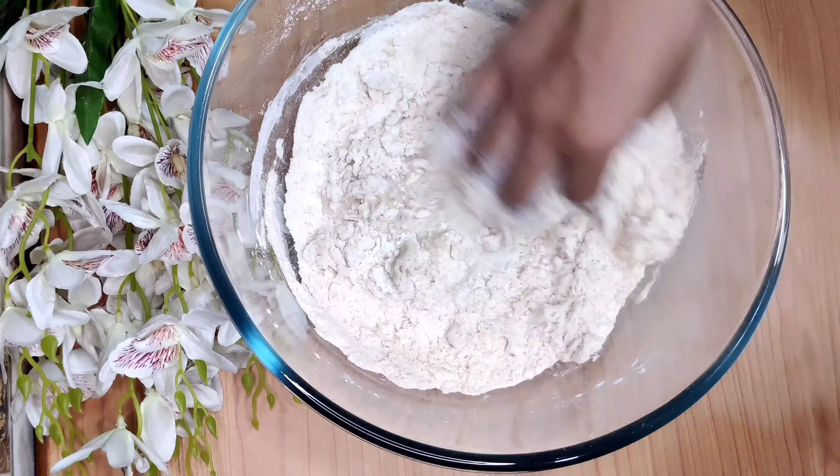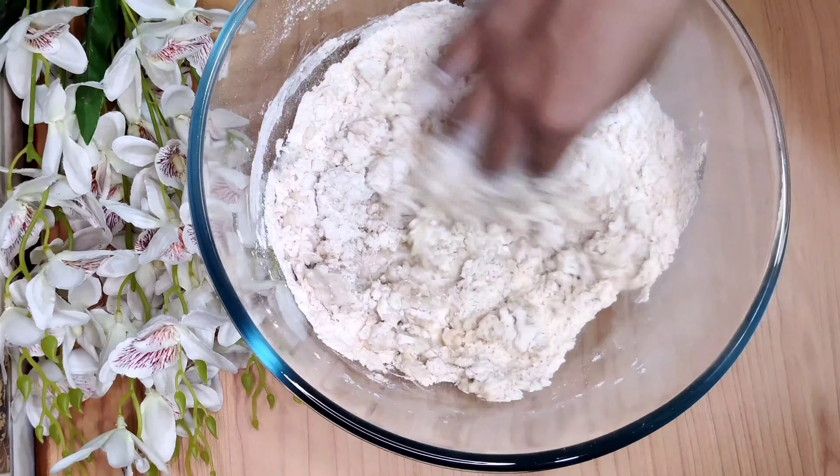Make a soft dough using 1 cup of warm milk. You may add a few more tablespoons of milk if you feel it's too dry. Now take 40 ml of coconut oil, add gradually, and work it into the dough.